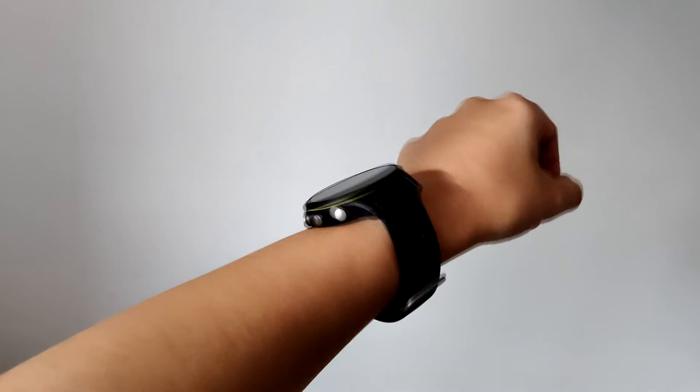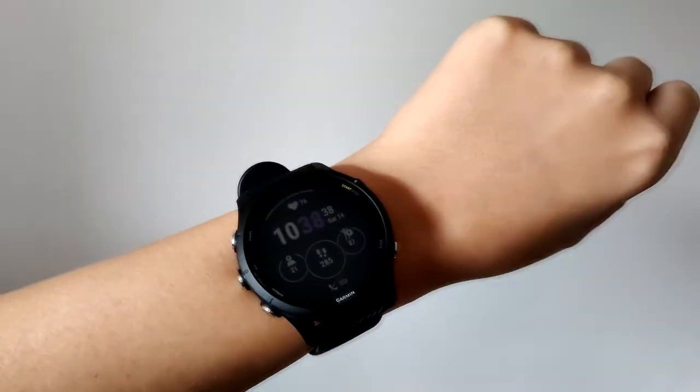There are other colors depending on whether you go for the 255 or 255s, and whether you want the music version. I went for the 255 because I like big watches and felt the 255s would be too small. I struggled to find pictures or videos of people with smaller wrists wearing it, and none of the UK shops seemed to have them on display.